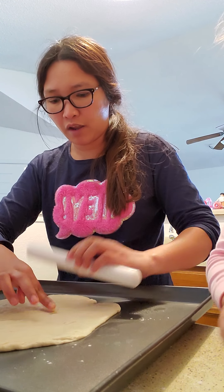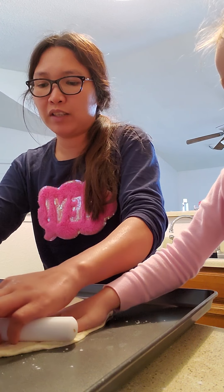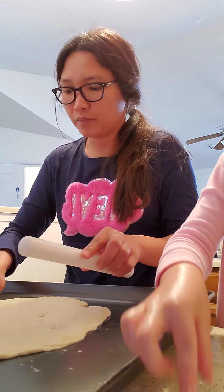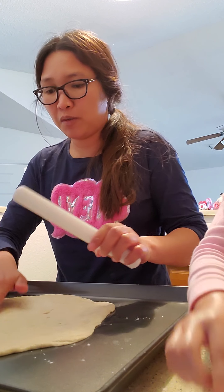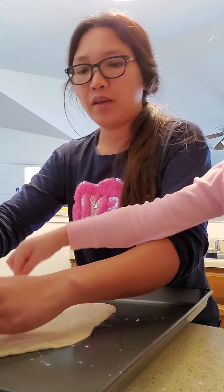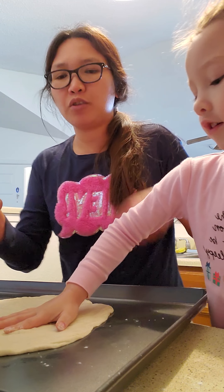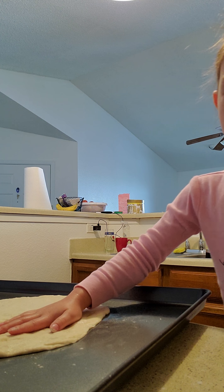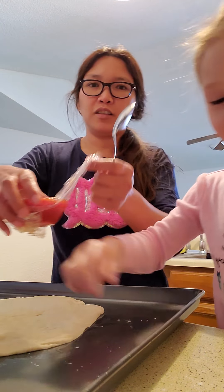Today I'm gonna teach you how to make a pizza dough. I have the dough already here. What I used is all-purpose flour — one cup — then one half cup warm water, one teaspoon of yeast, one quarter teaspoon of salt, and a teaspoon of oil. That's what we have here.